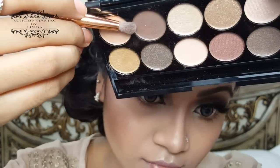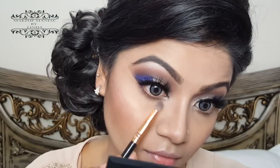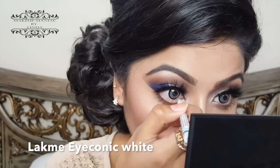To complete the rest of my eye makeup, I'm using a little pencil brush and applying the same brown shade under my lash line. I then apply mascara on my lower lashes, and use a Lakme white pencil kajal to line my waterline.